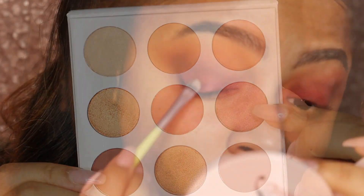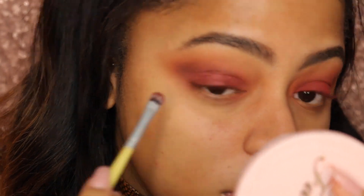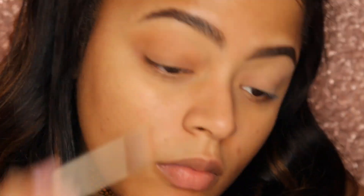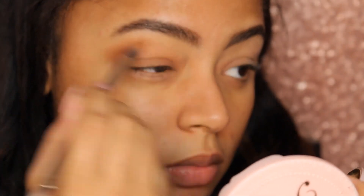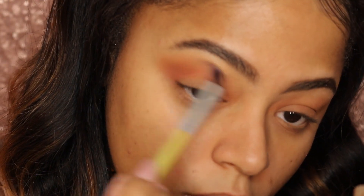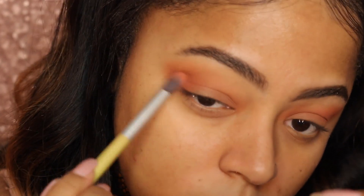For application, I first tried it with a natural hair brush but it clearly did not work, so I went in with a synthetic brush that I wet a little bit with some Fix Plus, and I had no problems whatsoever. All over my lid I used Beech, which is a beautiful brown very close to my skin tone that I can use as a transition shade or all over the lid. If you have a lighter complexion, it will really show up on your skin, so go in with a light hand because it's very pigmented.